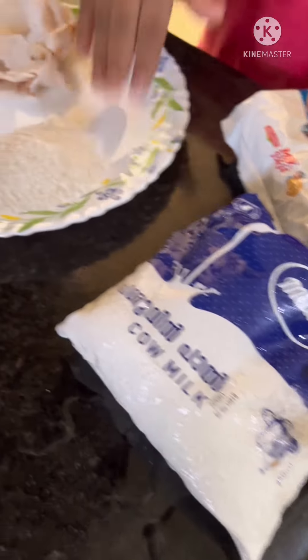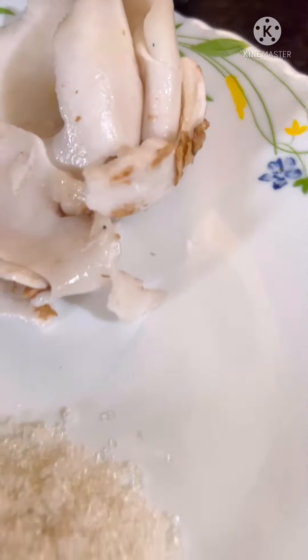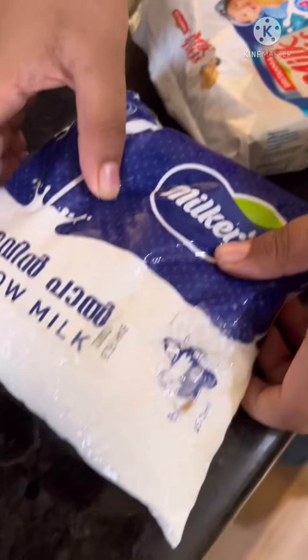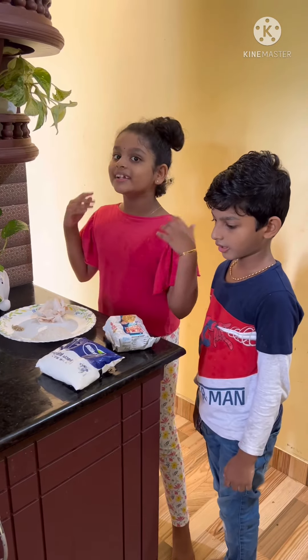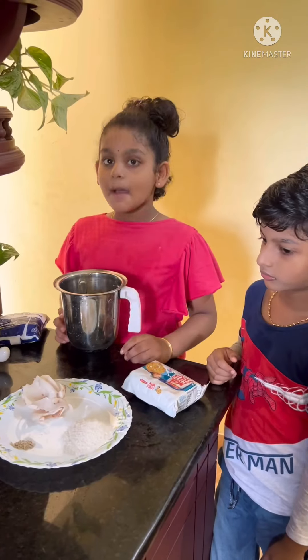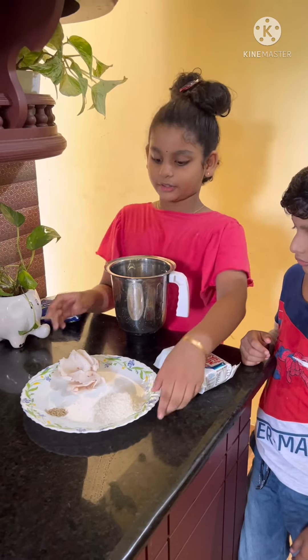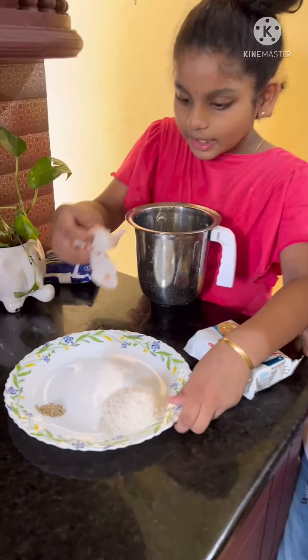We have to take a little bit. We have to make a milk. We have to cut the milk. We can eat the milk. We will put it in a bit. We will make our milk. Then we will cook the milk.